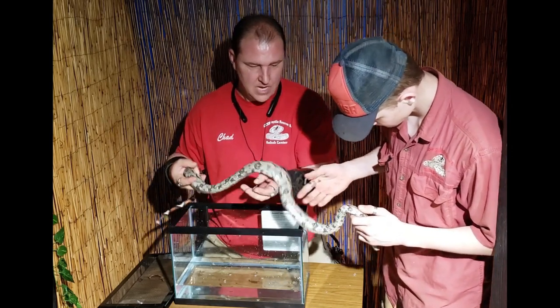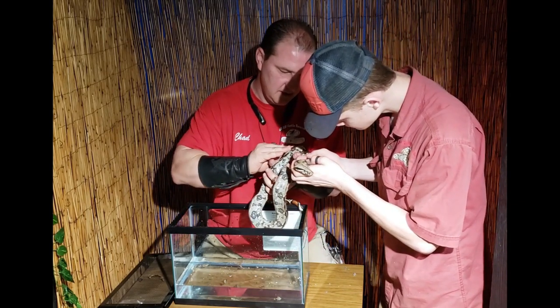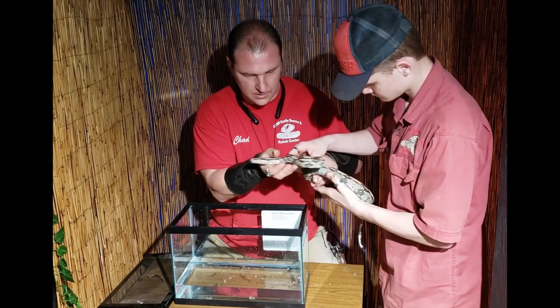Around the head we're a little bit more careful because we don't want to stress them out. Sometimes they get a little pissy when you're closer to the head. Sebastian, hold the end here — let me see this end.